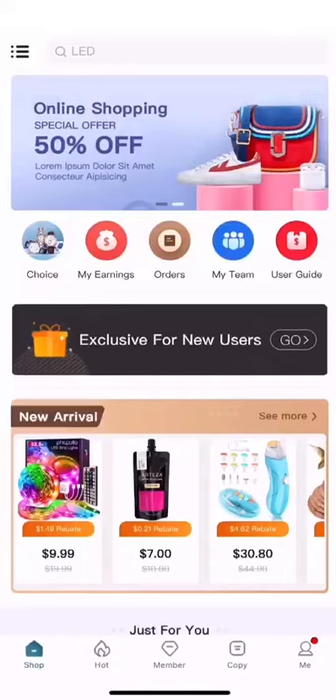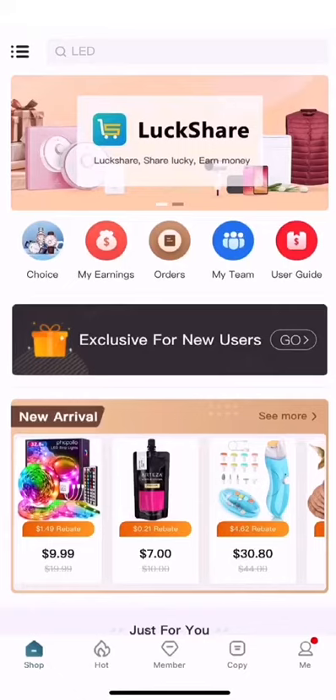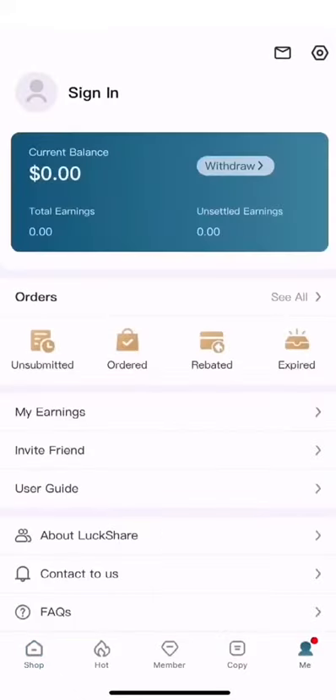How to use Luxshare. Luxshare is an Amazon coupon app and website that you can use to save and earn with coupons and rebates. Here's an introduction of how to use it.